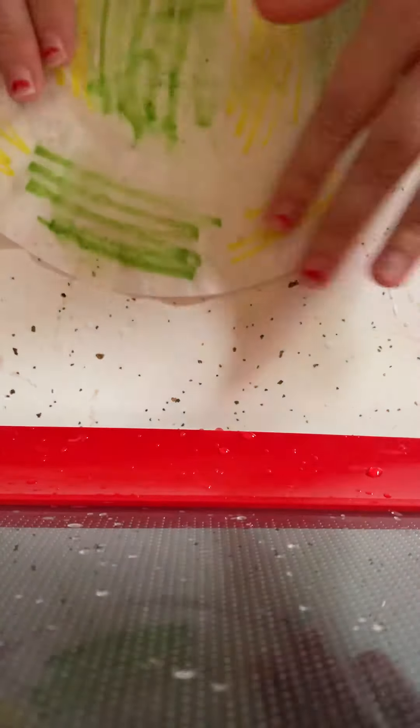After you've done that, use a spray bottle and spray water all over your coffee filter, then let it dry.